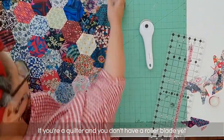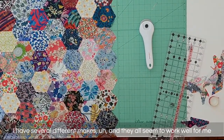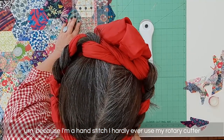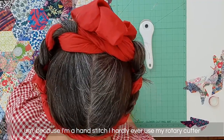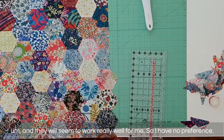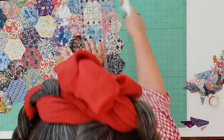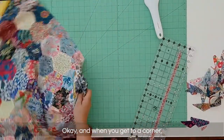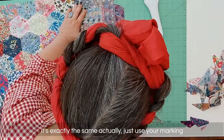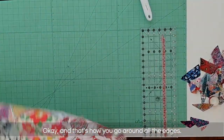If you're a quilter and you don't have a rotary cutter yet, just go and buy a good quality one — go online and research. I have several different makes and they all seem to work well for me. Because I'm a hand stitcher I hardly ever use my rotary cutter, so I'm definitely not an expert on it. When you get to a corner it's exactly the same — just use your marking. And that's how you go around all the edges.